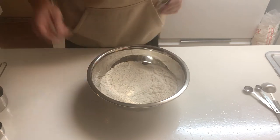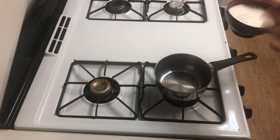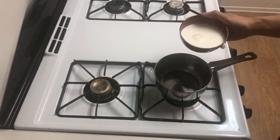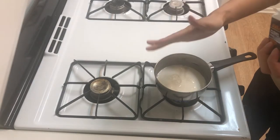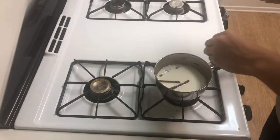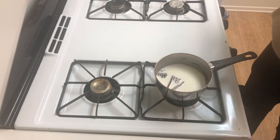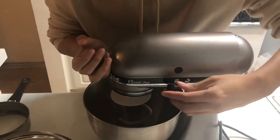Whisk it together until thoroughly mixed, then set it aside while we work on the wet ingredients. Begin with 3/4 of a cup of whole milk — I know I'm using a rice bowl here, I don't have a liquid measuring cup at the moment. We're going to add some spices to this milk to add a little bit of extra kick to this dough: 3 cloves, 2 cardamom pods, 2 cinnamon sticks, and 2 star anise. Heat up the milk on medium-high heat until you start to see bubbles form on the sides. Don't let it boil over though, and then remove from the heat.